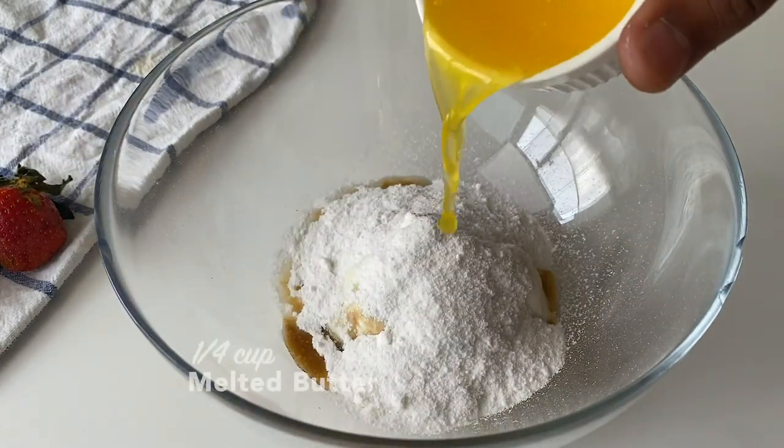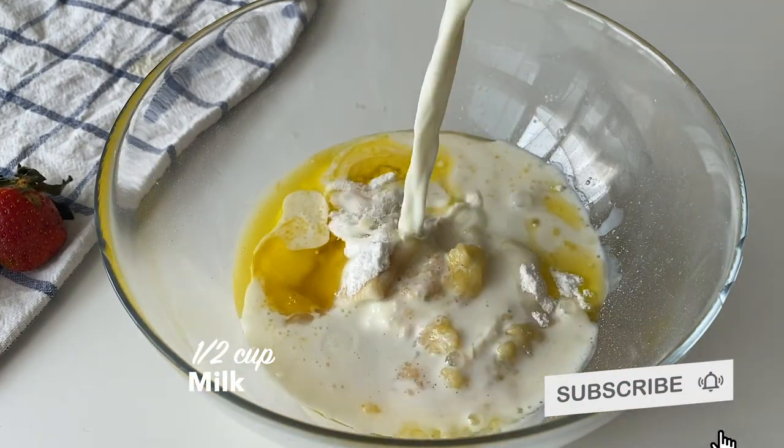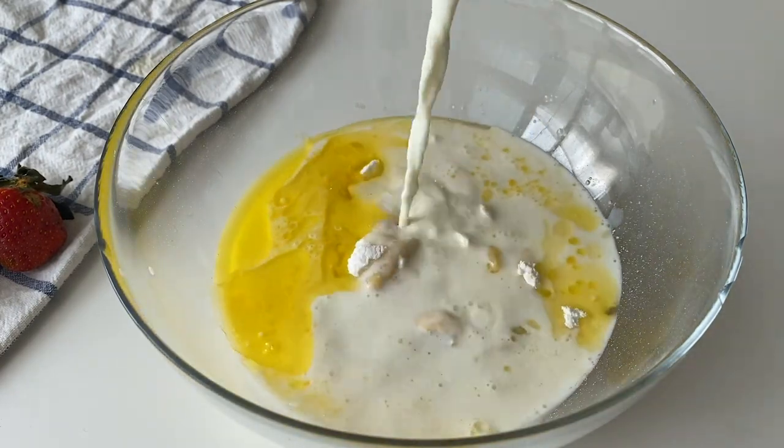Welcome, everyone. I'm going to go to the top. I will be able to do the top. This is my favorite. I am going to go to the top.